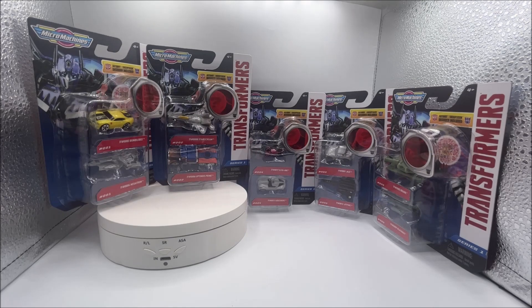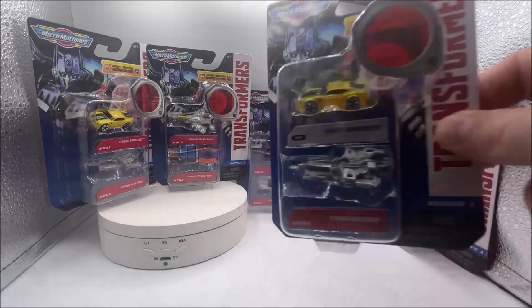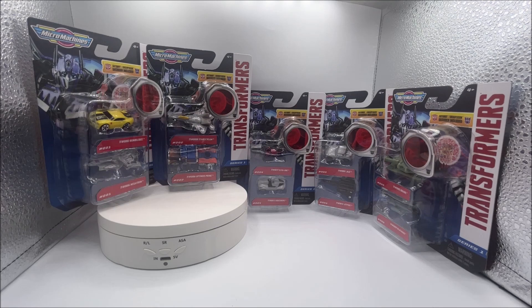So what do you guys think? Make sure that you leave a comment down below. Don't forget to like, comment, and subscribe — all that stuff — to the Toy Freaks. And we are going to do some unboxings of these in the near future, so make sure you hit that notification bell so you can stay up to date on all your Toy Freaks goodness. Take care of yourselves and we will see you on the next one.